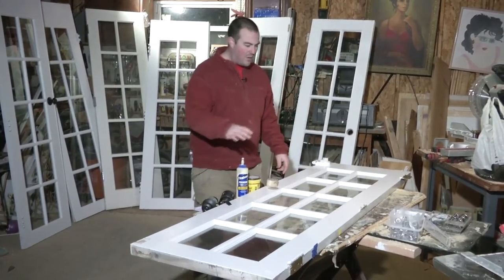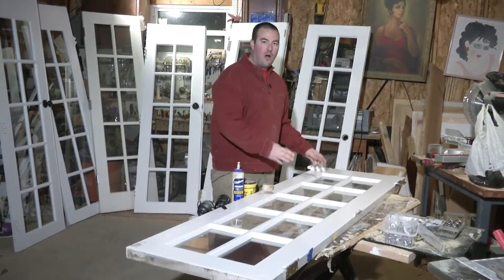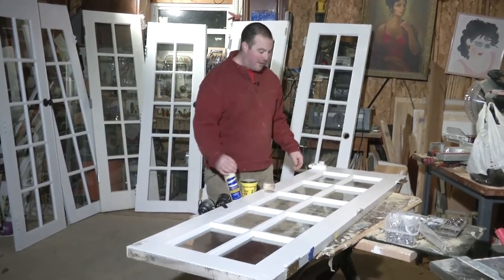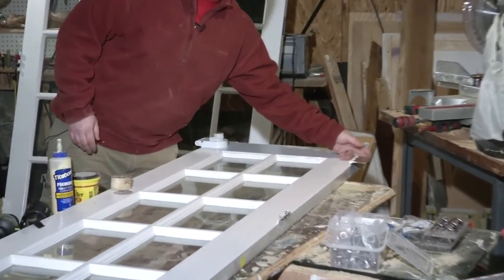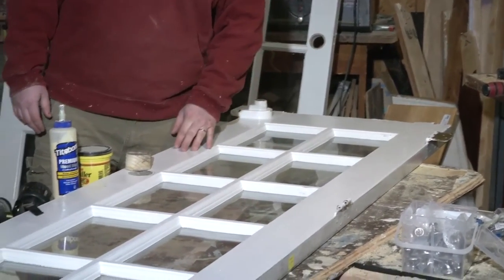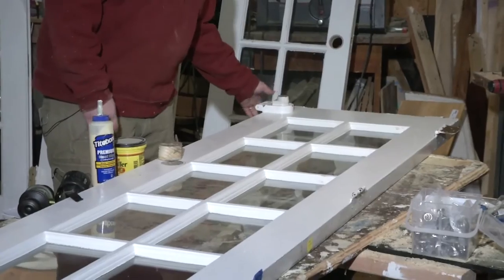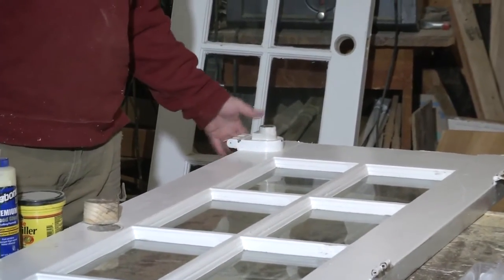I want to show you something here with the hardware. I would encourage you to leave all the existing hardware on there. If you have the existing hardware on, that's your ticket to hanging it up on the wall — literally just screw that right into the joist. And if you look around, there's a lot of good character here. I have no clue what age this lock is, but it's pretty cool.